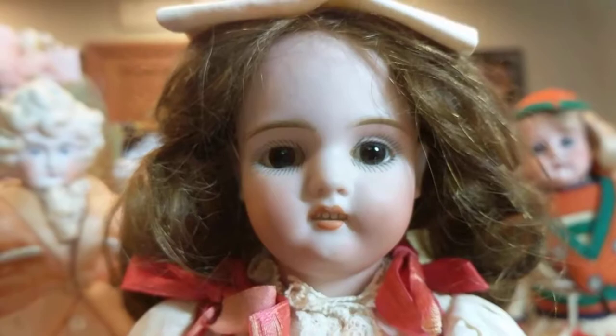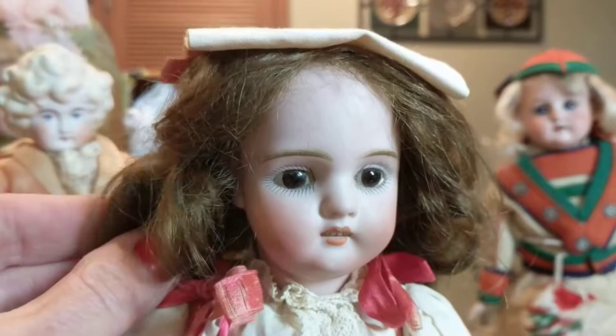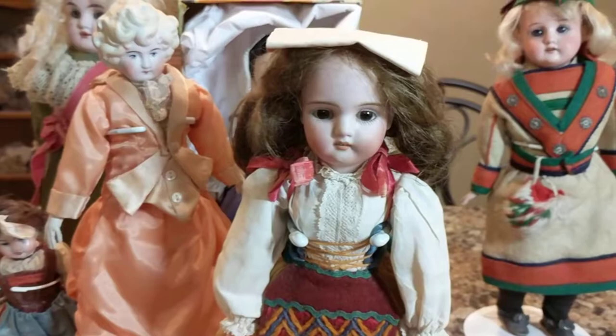She has glass eyes, an open mouth with teeth, really pretty feathered eyelashes, and hand-painted eyebrows. She appears to have a human hair wig and she's quite lovely.